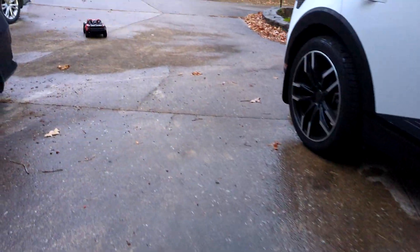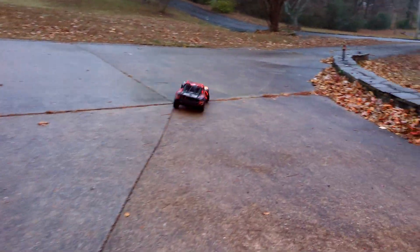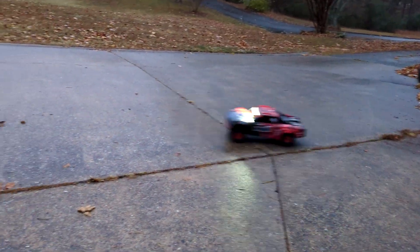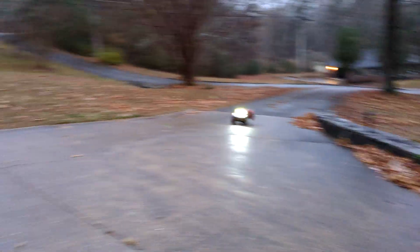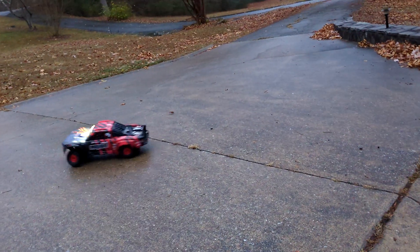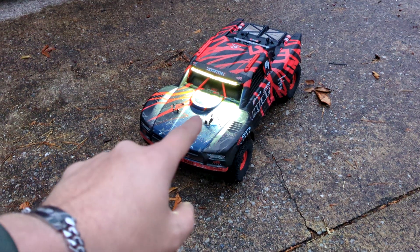Yeah! Let's go! Can't wait to do some ramping with this tomorrow.